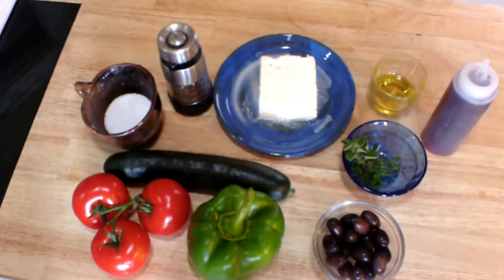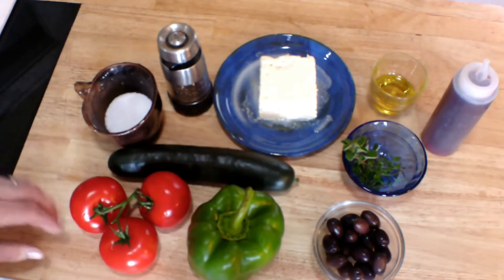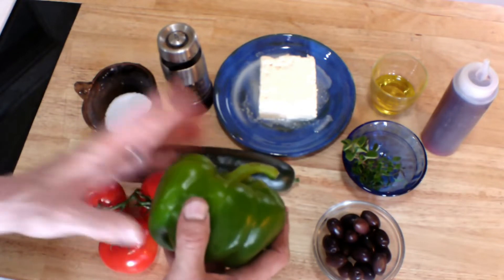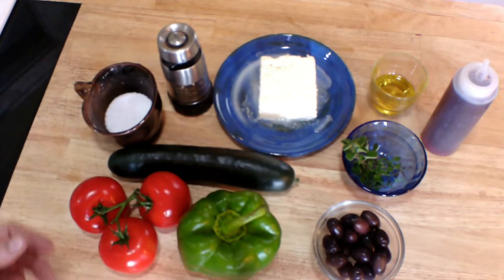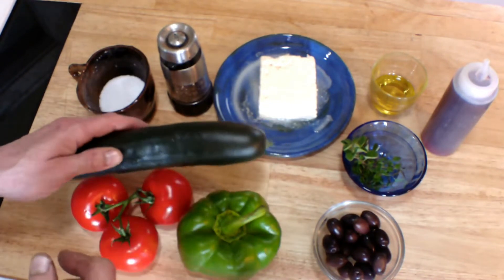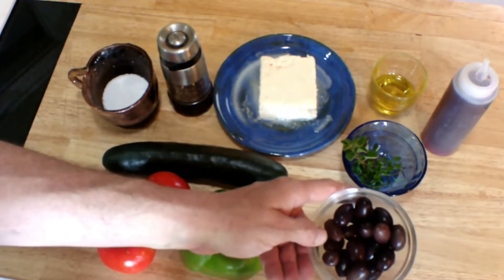Here's what you'll need to make this really great, very simple and fresh authentic Greek salad. It starts off with a couple of tomatoes — I've got three medium-sized tomatoes. I've also got one green pepper, which is a controversial ingredient; sometimes it's a red pepper, sometimes no pepper. I'm going to use green because I like the color and taste. I've also got one cucumber — peel it or don't peel it, kind of up to you depending on what region of Greece you're from.